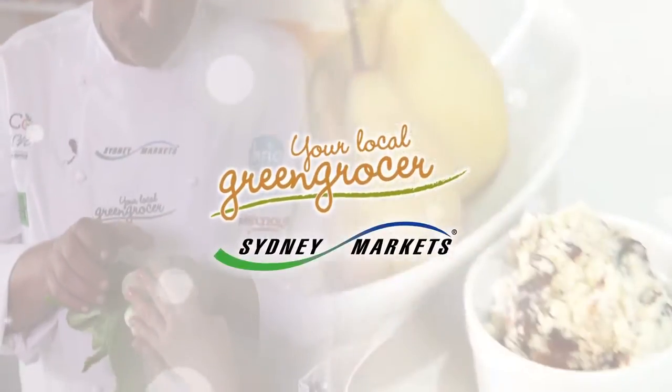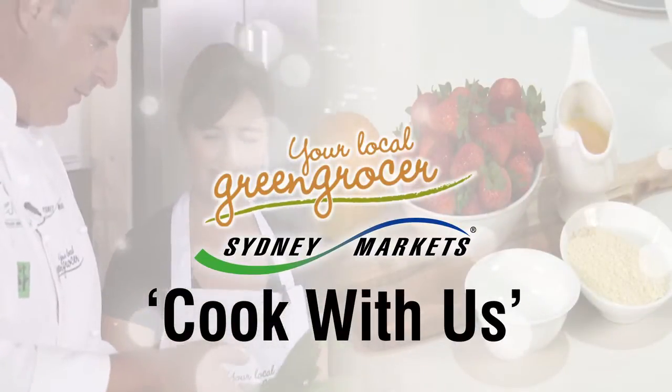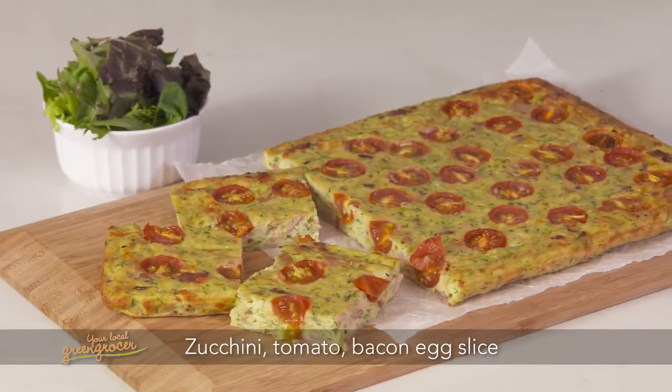Fresh from your local greengrocer, Sydney Markets proudly presents our Cook With Us program. Zucchini, tomato, bacon, egg slice.